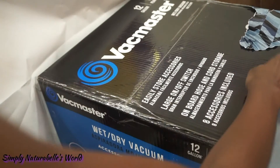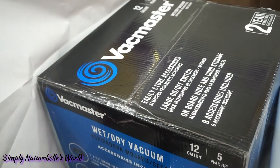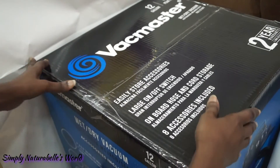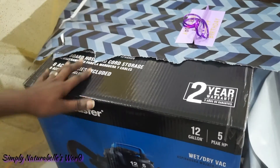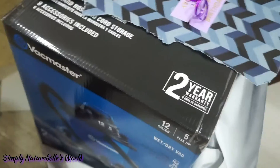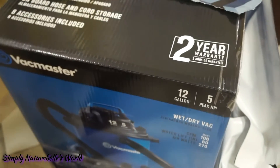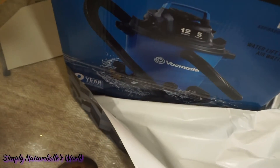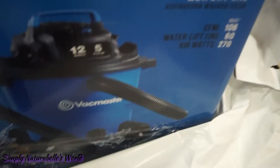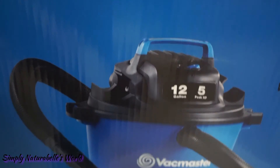Oh my goodness! I'll do the full unboxing on a separate video. Hubby got me a wet and dry vacuum cleaner — I guess you can't see it properly. I've been wanting a vacuum cleaner for a while that would clean the carpet and also clean the inside of the house.